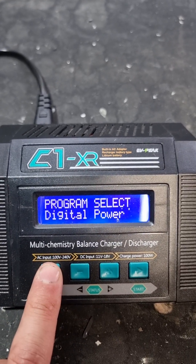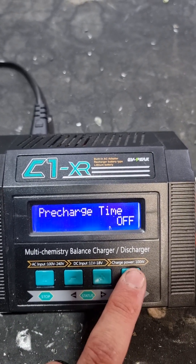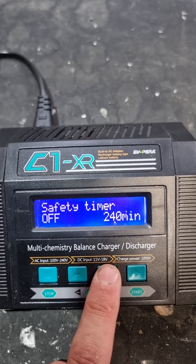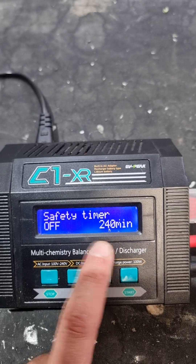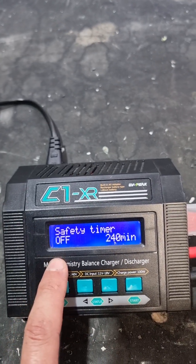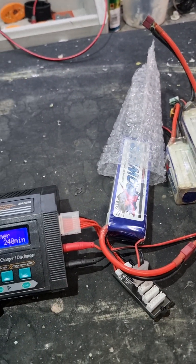What you should do is go into your user settings on your charger. Find the timeout setting — your safety timer — and turn it off. Normally it's set to 240 minutes, so it'll run a cycle for 240 minutes and then stop. But if your battery is full you want it to run until the battery is stored, so turn it off and it'll run indefinitely until the battery is in a safe storage mode. Hope that helps — tight lines!